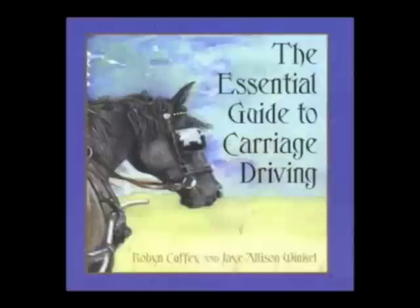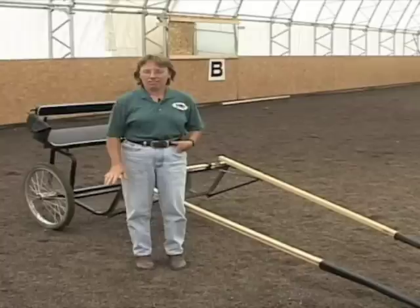My name is Robin Cuffey. I'm the owner-operator of Photo Finish Farm in Buxton, Maine. I've been carriage driving for at least 20 years and I'm the co-author of the Essential Guide to Carriage Driving.